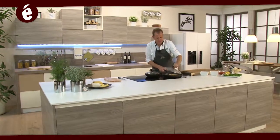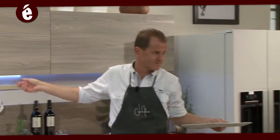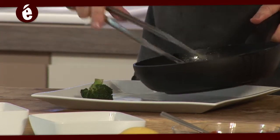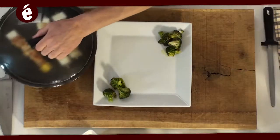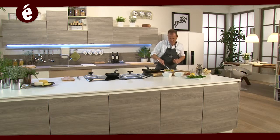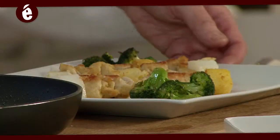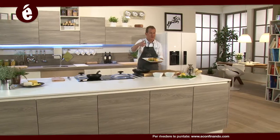I nostri broccoli sono pronti, i nostri arrosticini sono dorati perfettamente — non ci resta che impiattare. Recuperiamo il nostro piatto, iniziamo con i broccoli e poi, ultimi ma non per meno importanza, i nostri arrosticini al centro del piatto. Ed ecco il piatto finito: arrosticini di Suprema di tacchina con broccoletti saltati a burro. E come sempre ricordatevi che chiunque può essere bravo in cucina, purché ci metta passione. Parola di Becker.